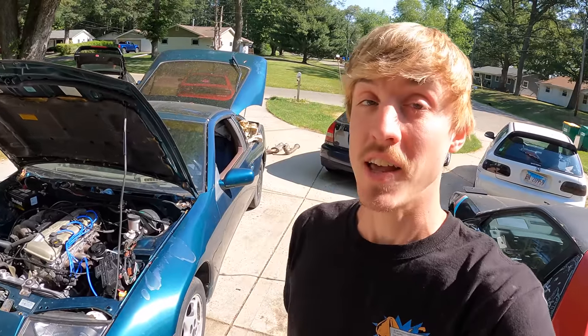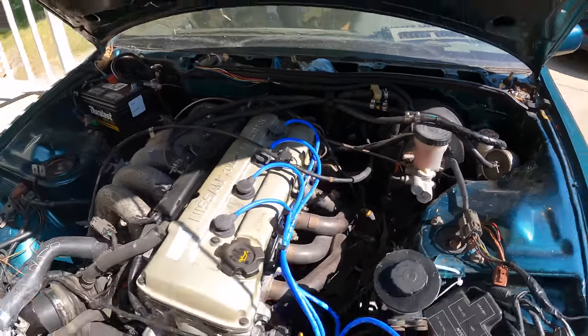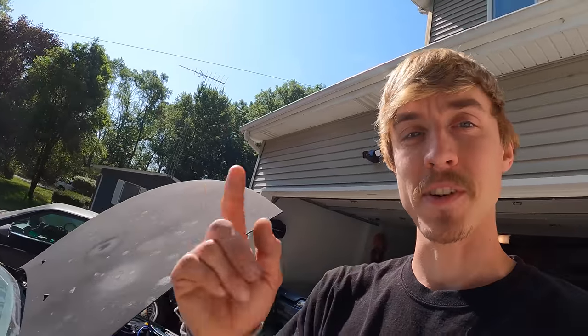Welcome back to another Z video. Today I have two very important goals: first, I need to make an exhaust for the car. In the last video we got to drive it on the street and it was loud — we basically have an open downpipe screaming down the street, not ideal for a daily. Second, I need to wire the fuel pump to work with the key, because right now I have it jumped, bypassing the Z fuel pump module.